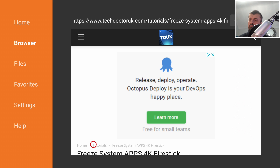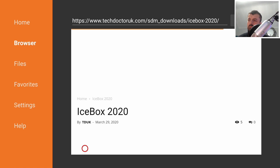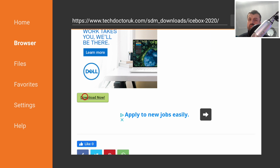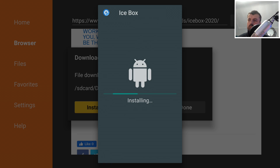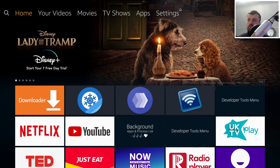Scroll down and here we can see the exact list of software we need for this process. I already have all three things installed on my device, but if you want to get Icebox, click on that, scroll down and click on the green download button to download the application directly onto your device. Once that's downloaded, click on install. Follow the same process for all three applications, and once they're all installed press the home key.